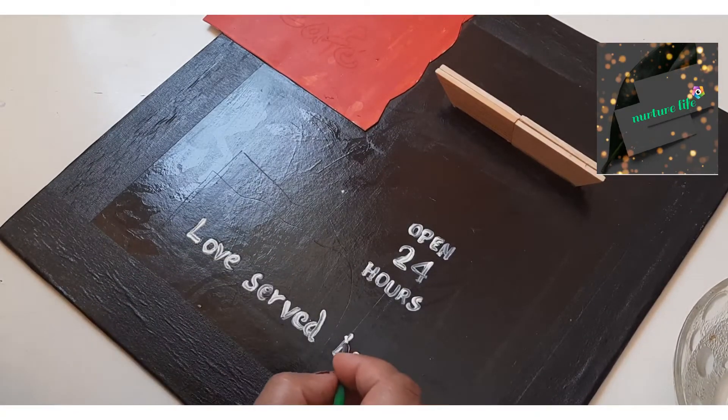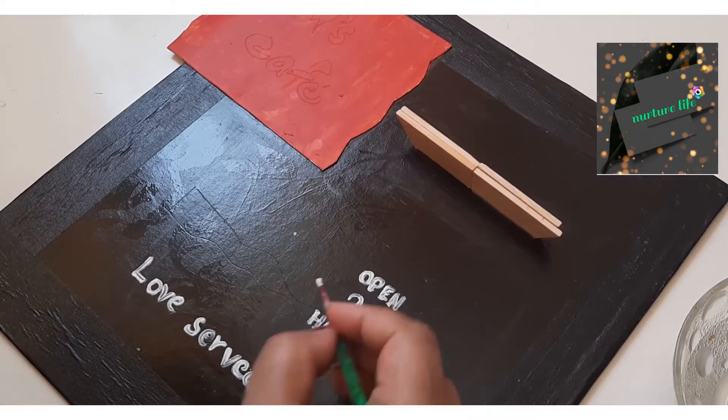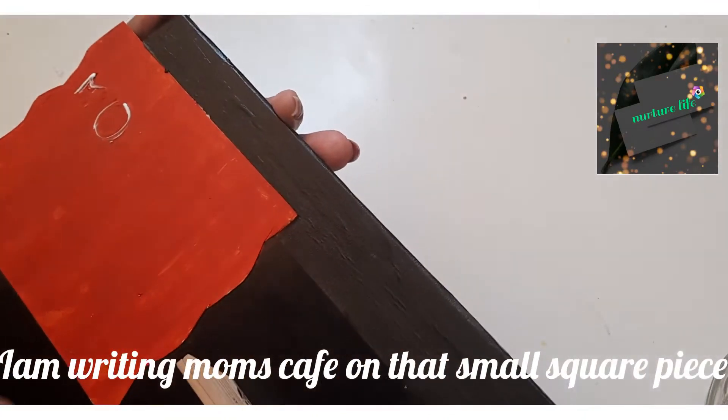I will make the texture effect. I will make a sponge. I will make a homemade clay. I will put black paint in a basket and make a golden effect.